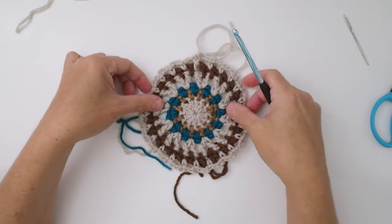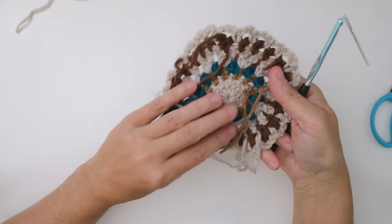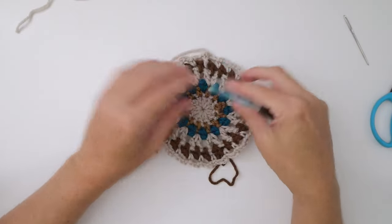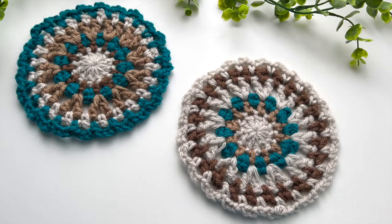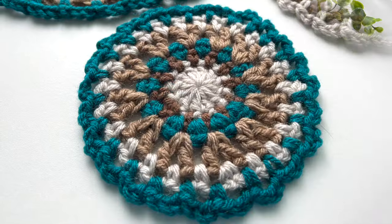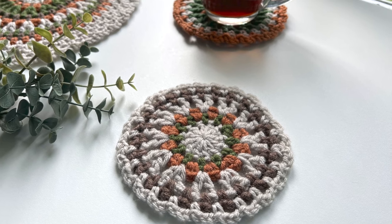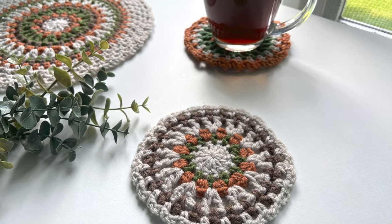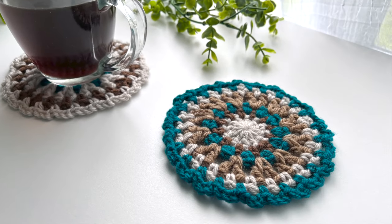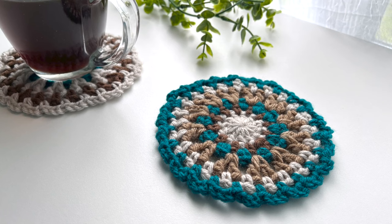If you want to learn how to work ends in as you go, I have a video on that and I'll drop the link in the description below. Congratulations, you've finished your coaster! Thank you so much for joining me today. Now that you know how to make this coaster, you may find it hard to make just one — you'll want to try all the color combinations. You can find more info on this coaster on my website, as well as information on the matching placemat and trivet. If you enjoyed this tutorial, please hit subscribe and you'll be notified of all new tutorials as they come out.